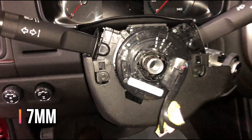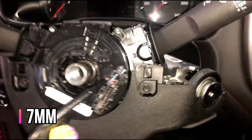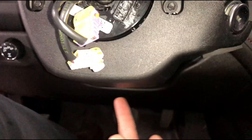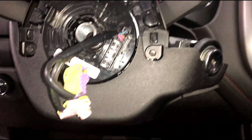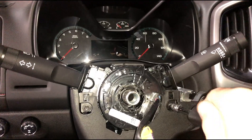For the bottom trim, there are a couple of seven-millimeter screws on either side of the steering column, and then there's also one straight up underneath in one of these holes. Just use a small seven-millimeter socket screwdriver.